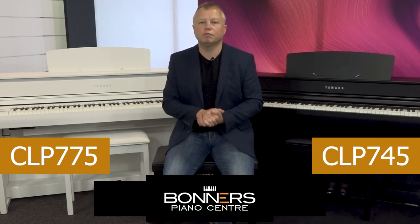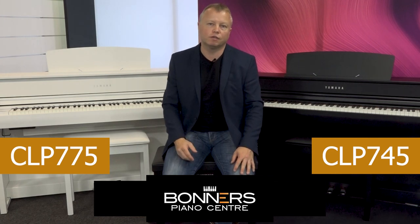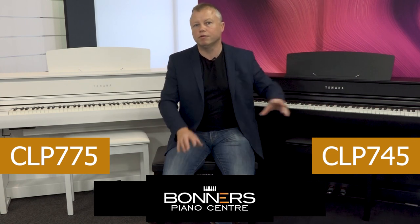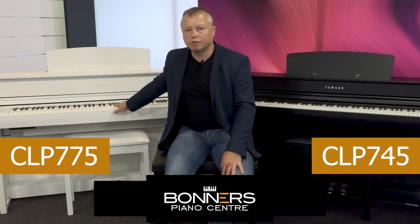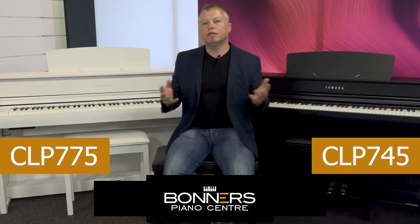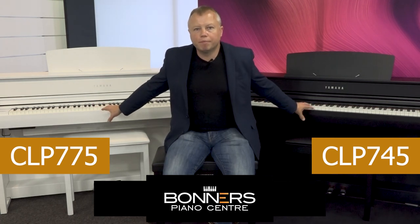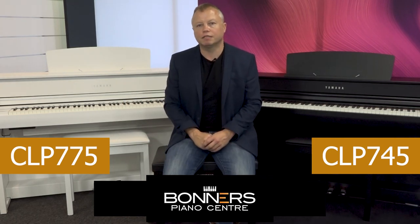So those are the differences between the two models. To me, the big ones are the keyboard action and the speaker system — they make a huge difference to the playing experience. That's not to say the CLP745 isn't an excellent model; it really is, and on its own it's an absolute joy to play. But you really do appreciate the added warmth of sound and the keyboard on the CLP775. It all comes down to your needs, your budget, and where you are on your playing journey. Both instruments are good for beginners, but if you're a more advanced player you'll really appreciate the feel of the keyboard on the CLP775.